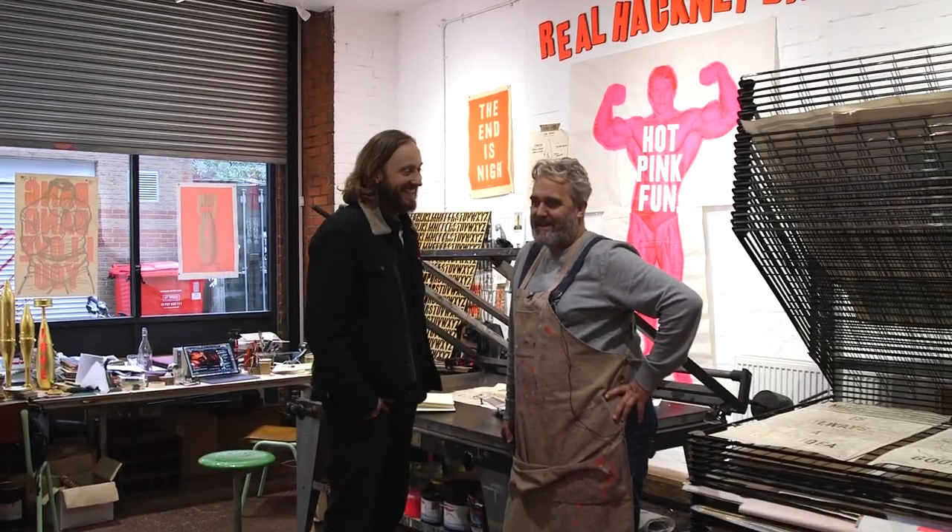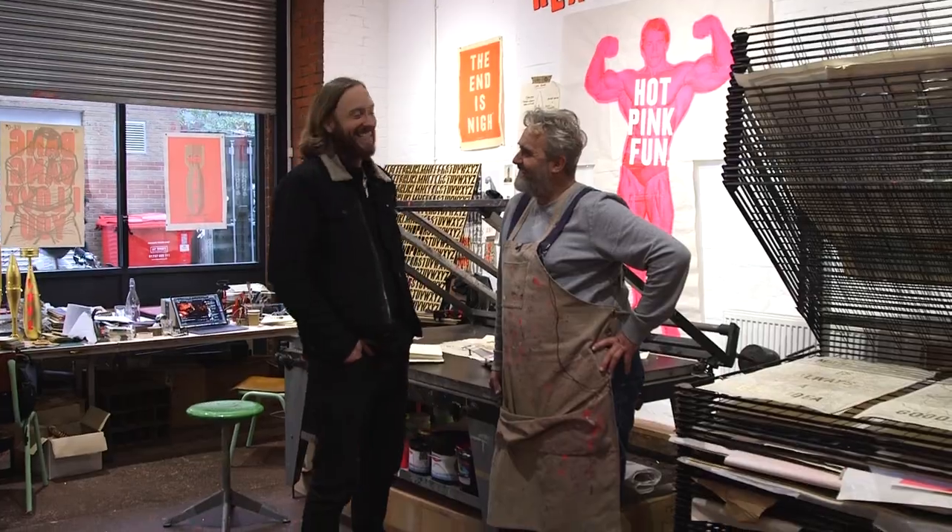It seemed appropriate that we did it at the show — at the shed — with the print. It's quite intimidating because he's big. It's got a little piece of music. Just laughing.